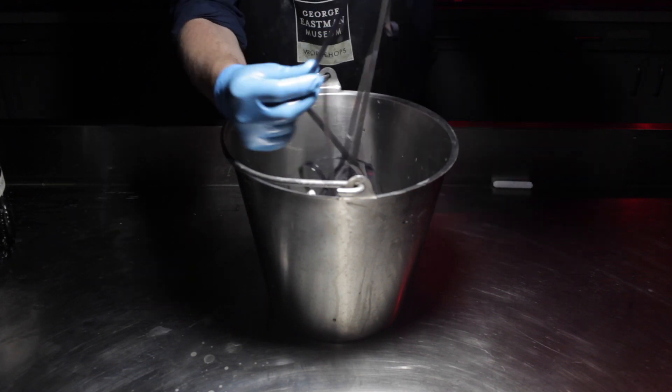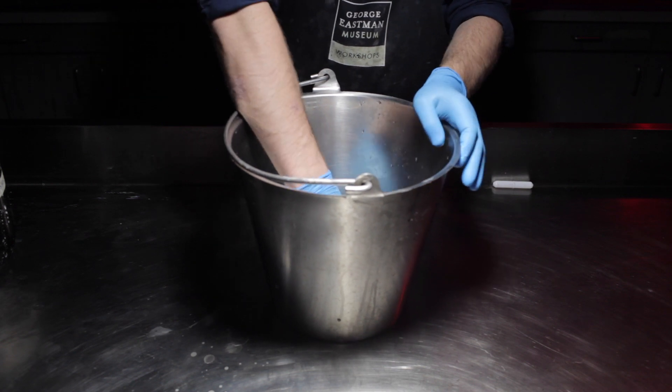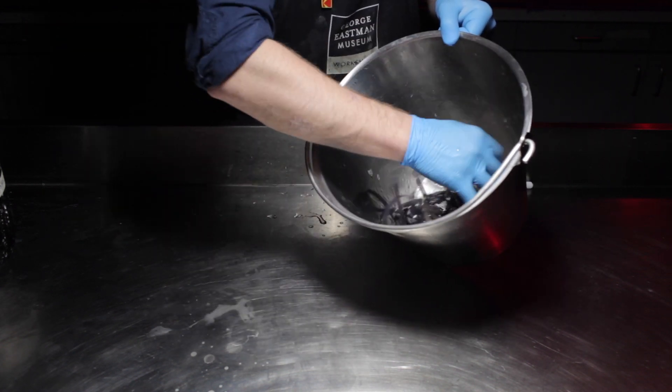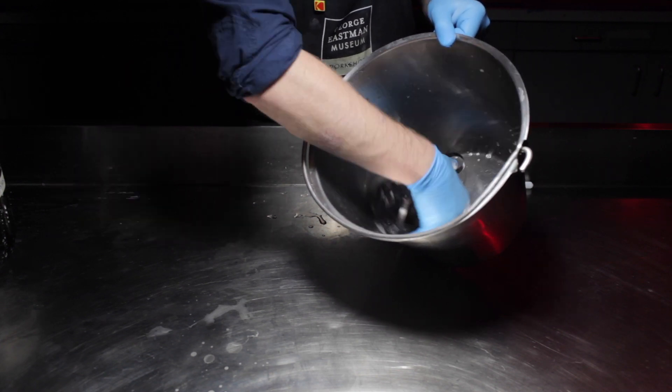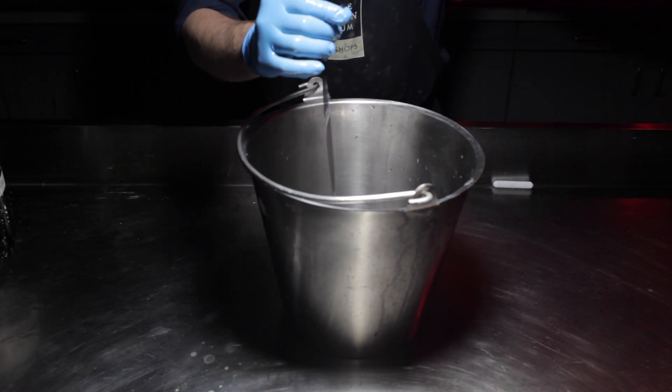At the end of the 15 minutes, transfer to the stop bath for 30 seconds. Then transfer to your fixer for 2-4 minutes. You can do this in the same bucket by emptying out the chemistry with each step, or have 3 buckets ready to go. Once you're done processing, turn on the lights and wash your film for 10-15 minutes in running water.